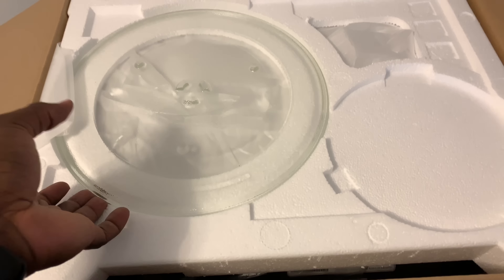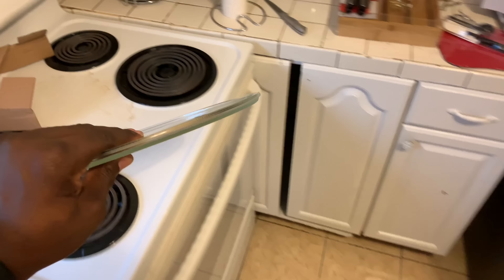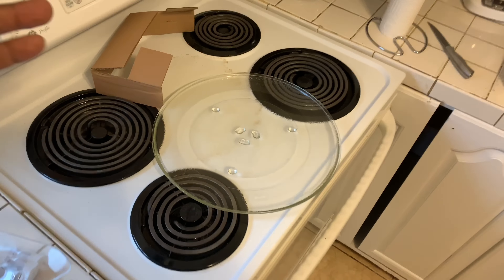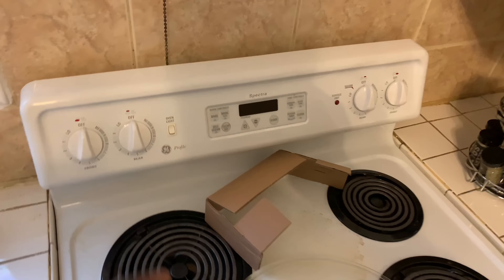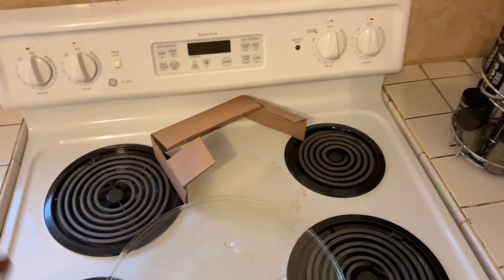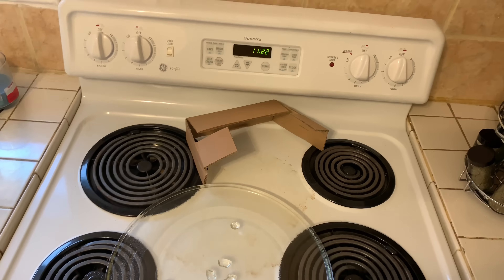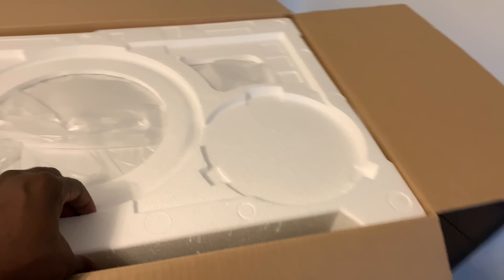My whole suite — my washer, my dryer, my refrigerator, my microwave, and my oven — are all going to be Samsung eventually. So this old oven that these people had before is going to eventually get tossed out, and I'm going to get the Samsung oven that should be an exact fit for this space. I'll probably do that during the next big holiday sale.